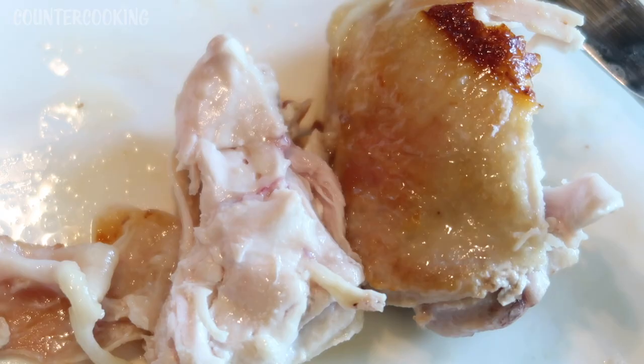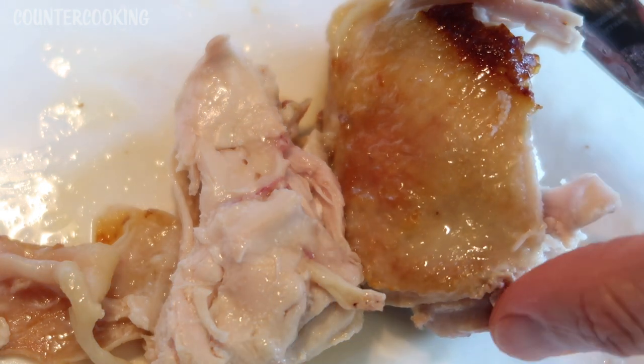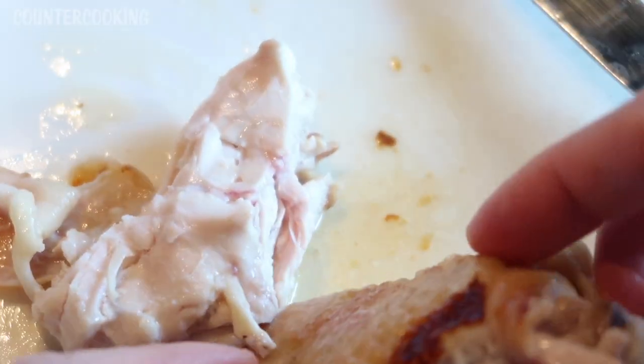And that is how you can cook a chicken thigh in a Dash Mini Griddle. I hope this video was helpful for you. If it was, please give it a thumbs up and subscribe to this channel if you'd like me to post more videos like this one. Thanks again for watching — have a great day.